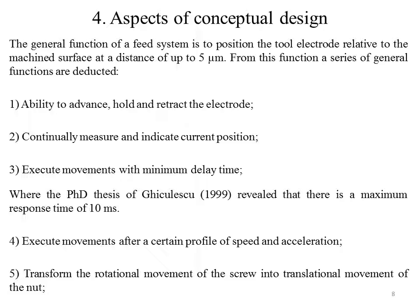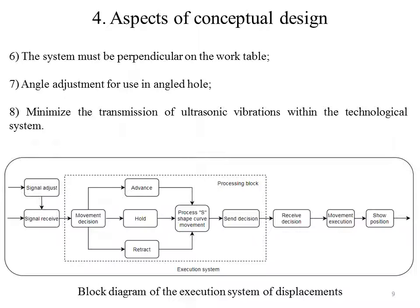The general function of a FIT system is to position the tool electrode relative to the machine's surface at a distance of up to 5 micrometers. From this function, a series of general functions are deducted: (1) ability to advance, hold, and retract the electrode; (2) continually measure and indicate the current position; (3) execute movements with a minimum delay time — the PhD thesis of Giculescu reveals a maximum response time of 10 milliseconds; (4) execute movements after a certain profile of speed and acceleration; (5) transform the rotational movement of the screw into translational movement of the nut; (6) the system must be perpendicular to the work table; (7) angle adjustment for use in angled holes; and (8) minimize the transmission of ultrasonic vibration within the technological system.